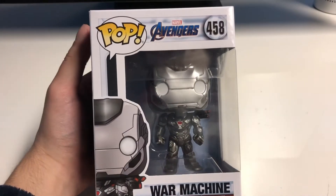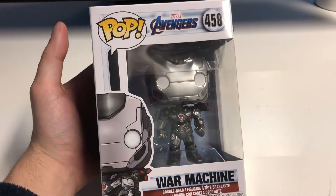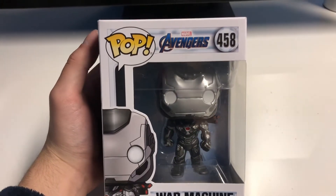Hey, what's up guys? It's Austin here. So I got a really cool Funko Pop review for you. This is War Machine from Avengers Endgame. So let's just jump right into this and take a look at its box.